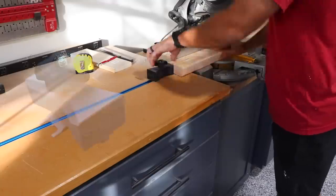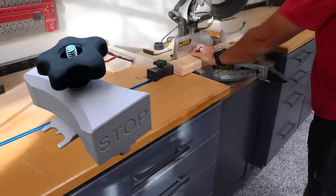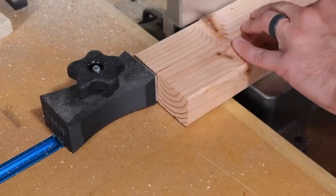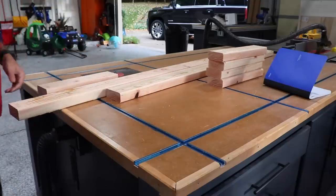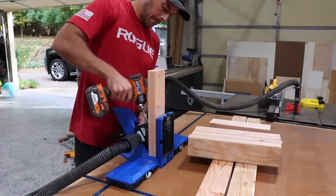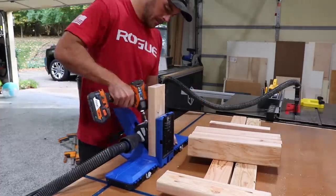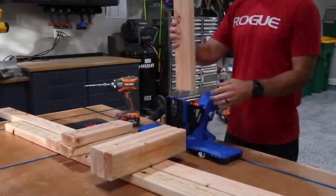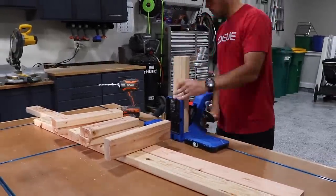Shameless plug for my 3D printed stop block — having something like this is a game changer. Repetitive cuts are a breeze and this will eliminate a lot of inconsistency. Get one for your shop and support the channel by visiting my Etsy shop, link down below. Speaking of making things a breeze, my new Kreg Jig 720 Pro makes very quick work of adding a lot of pocket holes to all of these 2x4s, and the dust collection is incredible.